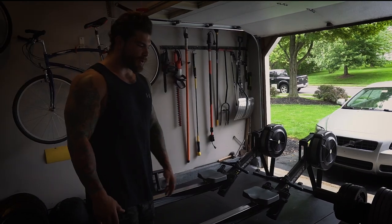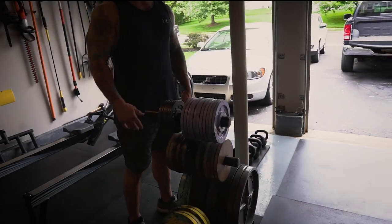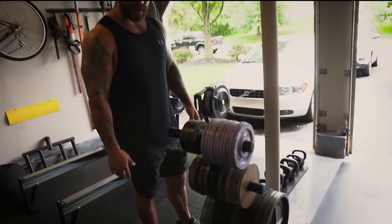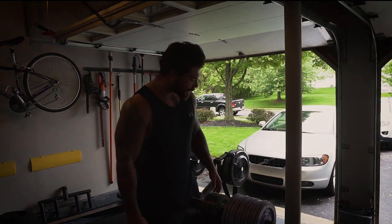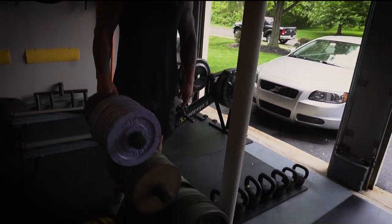We got two rowers — you don't need two, but I have two in case there are multiple people in here. There's a whole bunch of plates here. I don't know exactly how much weight it goes up to, but it's enough for me, and I'm fairly strong, so it should be enough for you.